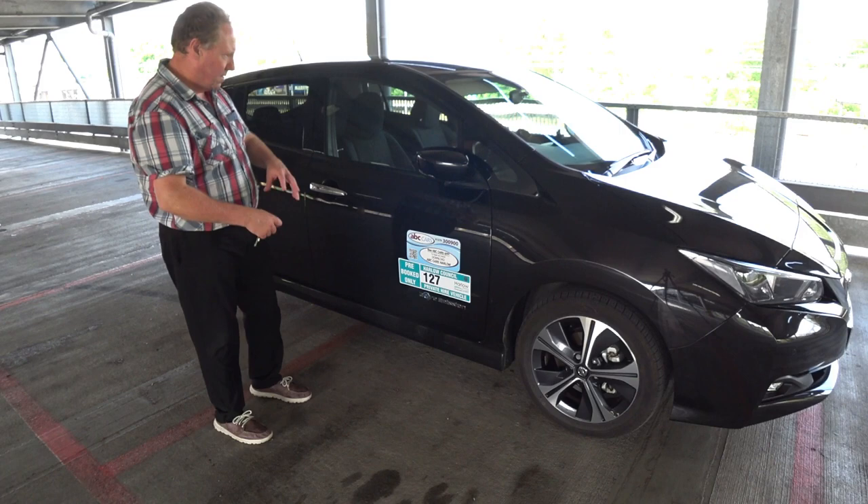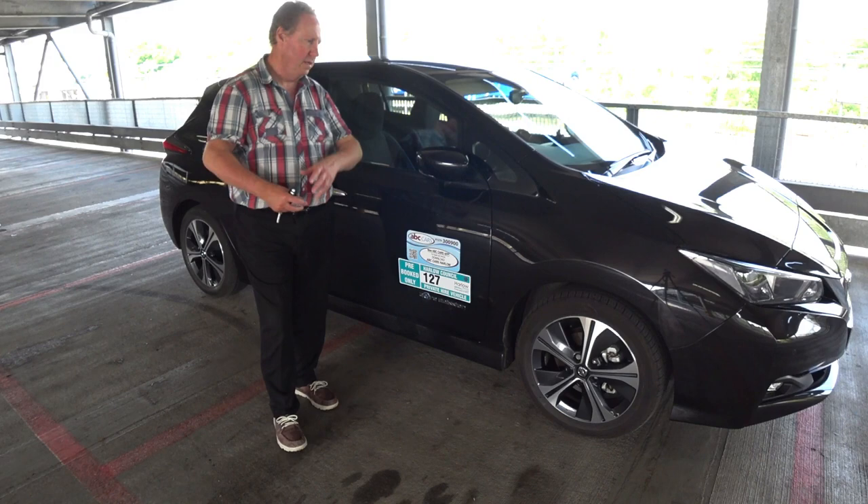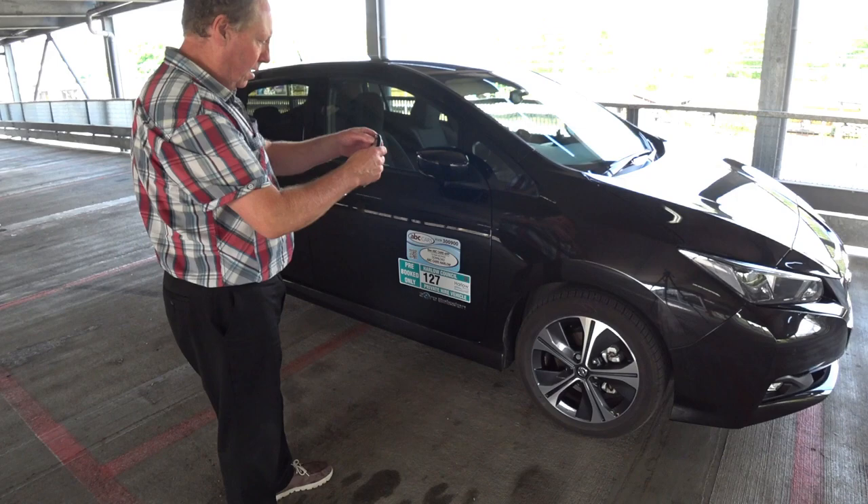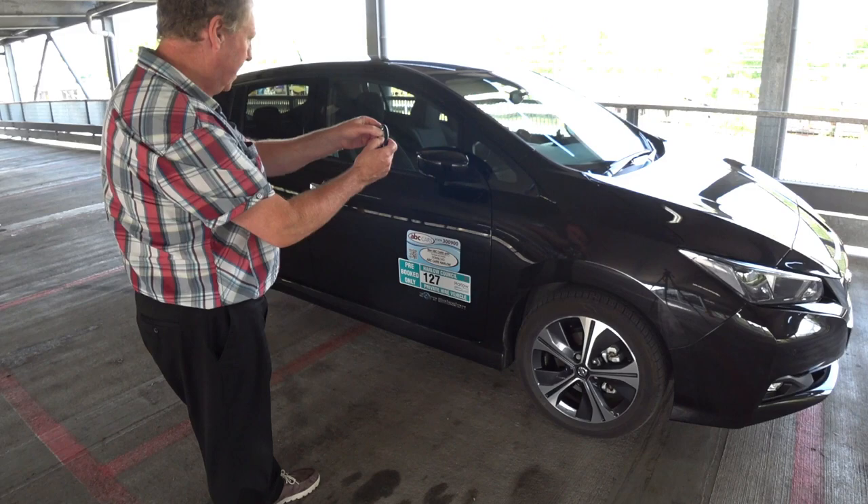This isn't just applicable to females — you could be out for the night, left the car anywhere, and you might need the extra security. So we'll now go back and reverse the process.